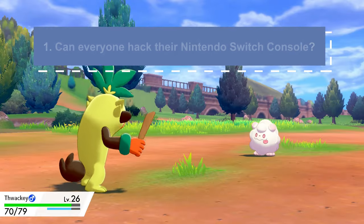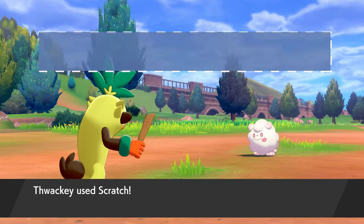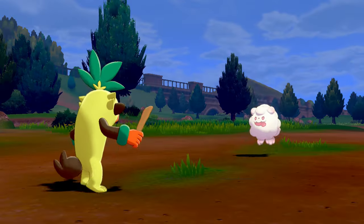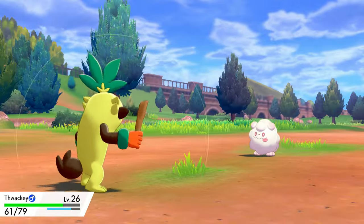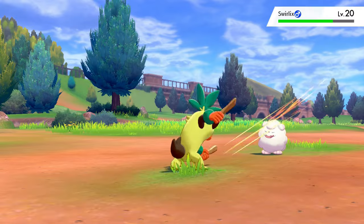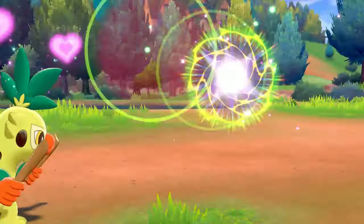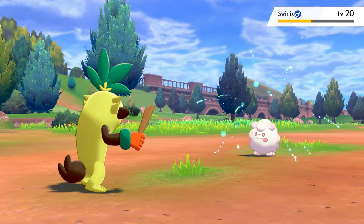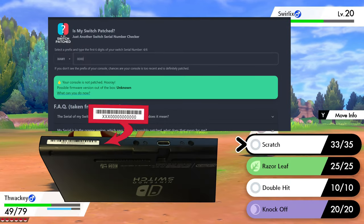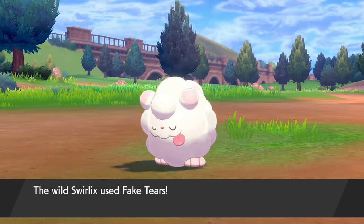First and foremost: can anyone with a Nintendo Switch hack it? No, you can't hack any Nintendo Switch. You need a v1 model Switch — usually this means switches produced from early 2018 and prior can be modded. There was a specific vulnerability in these early Switch models which made modding possible. All new switches that have come out since have had this vulnerability patched, which is where the terms 'patched' and 'unpatched' come from. The easiest way to check if your switch is patched or unpatched is to go to ismyswitchpatch.com and type in the serial number with the four-letter prefix on the underside of your switch.